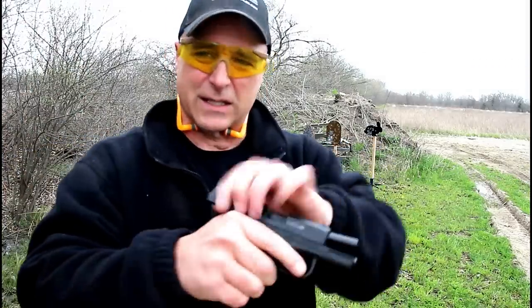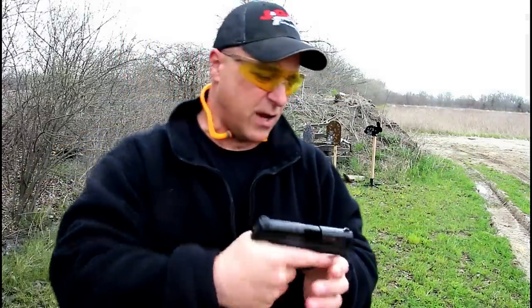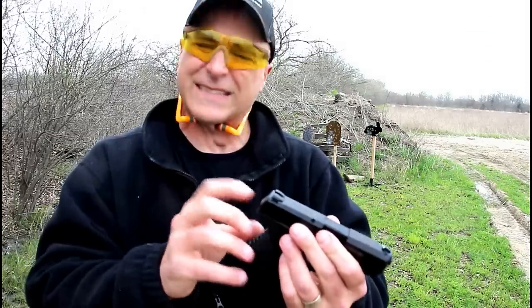One thing that makes this a little unique is the grip texturing — it's a little bit different, but not bad. Not a game-changer either way, nothing so special, but also nothing that's a problem.